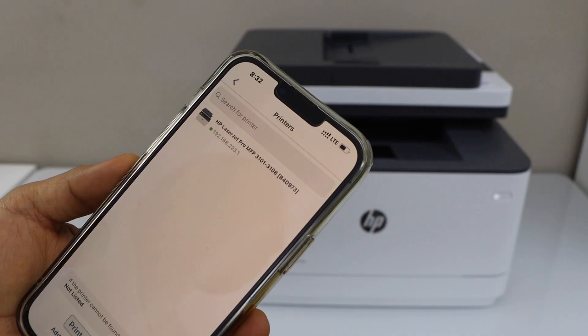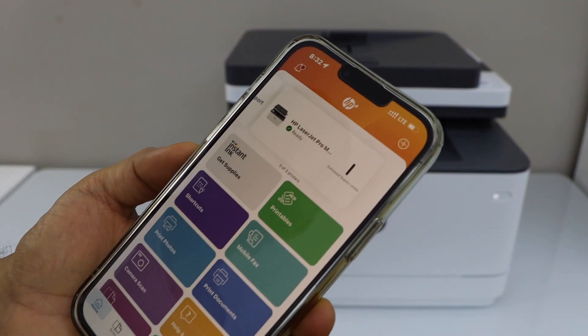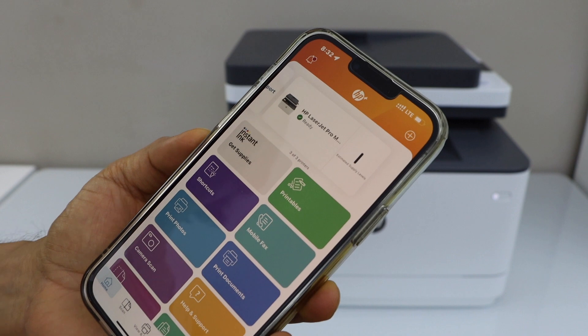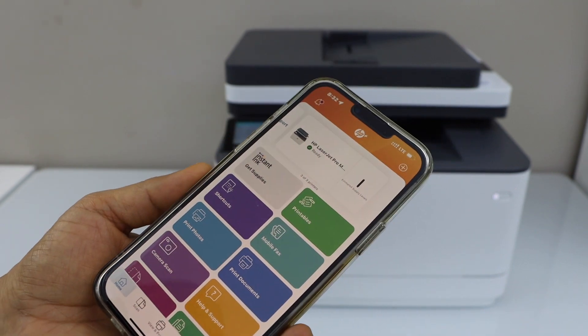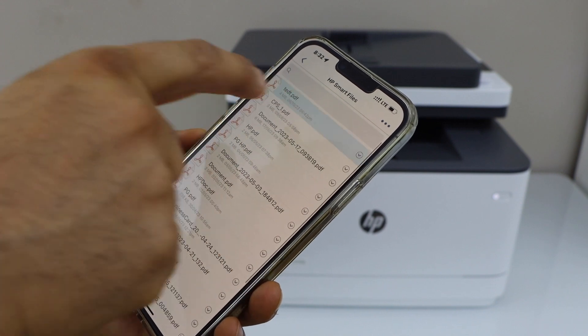Complete the setup. On the next screen, select your HP LaserJet Pro printer. It will instantly add the printer and we are ready to use it. For example, to print a document I can select any document and send a print command.